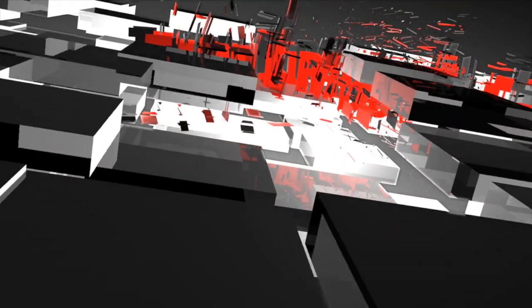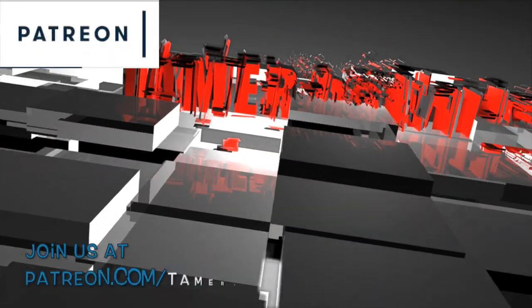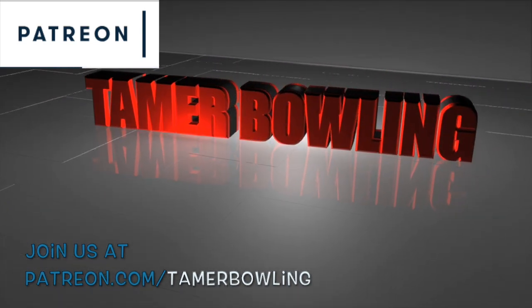Welcome to Tamer Bowling Video Ball Reviews. We need your support, so if you like what we do, please support us by joining our Patreon page.